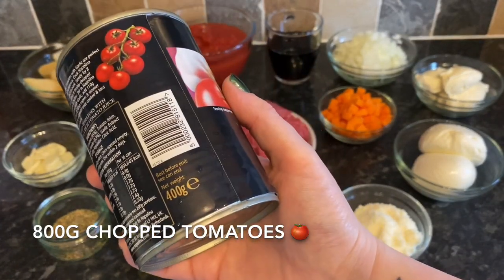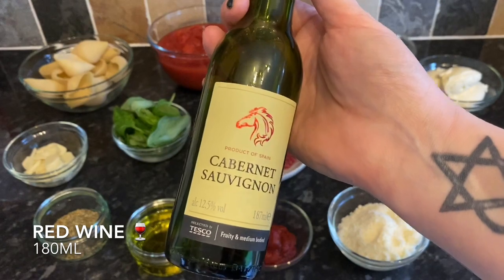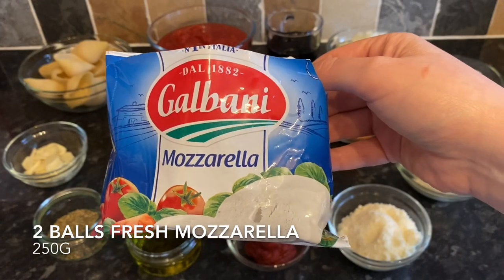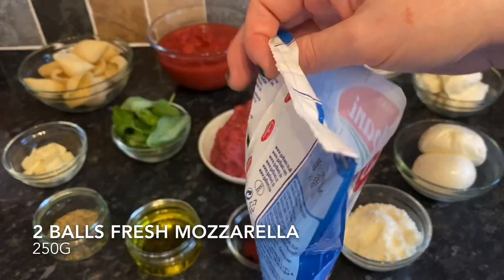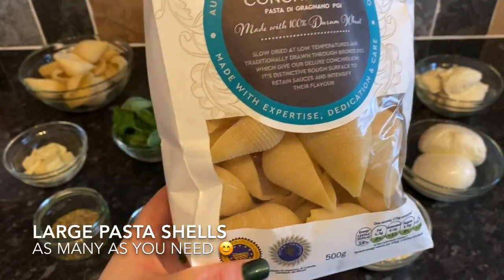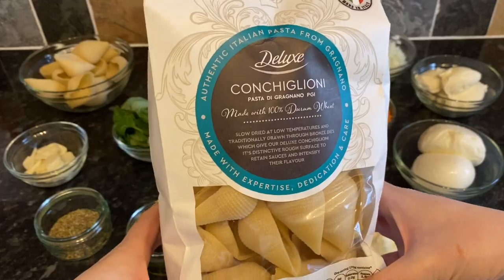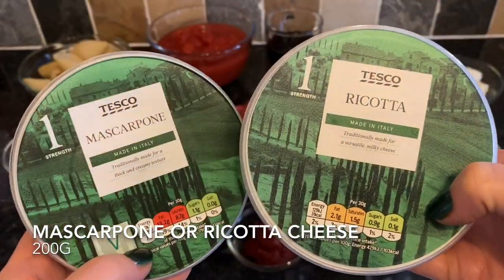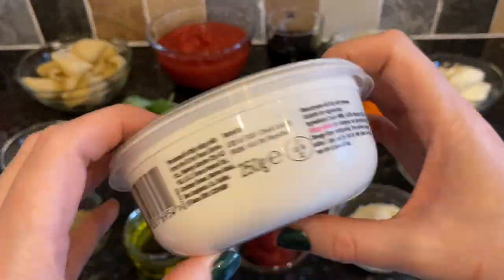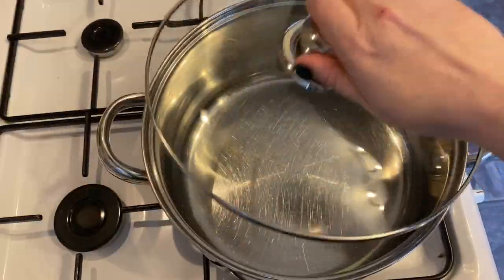These are the tomatoes I'm using — these ones happen to have garlic in, but use whatever you like; I just prefer the chopped ones. This is the wine I'm using — just slightly more than I need, but that's fine. And this is the mozzarella — two of these at 125 grams each, standard size. I'm using 17 pasta shells — just make sure they're nice and big. I ended up going for mascarpone because it has a smoother texture. You'll also need an ovenproof dish.